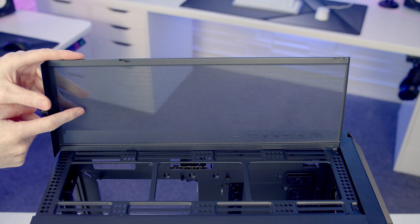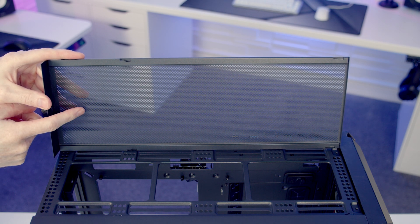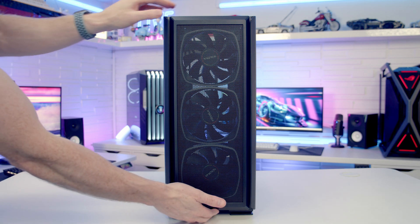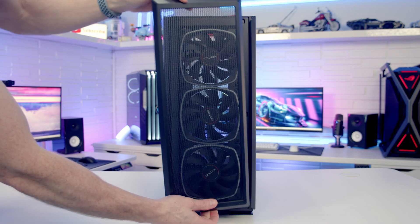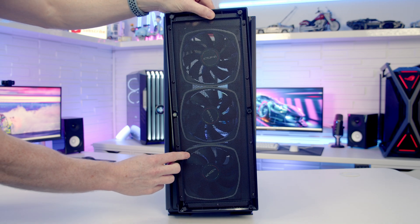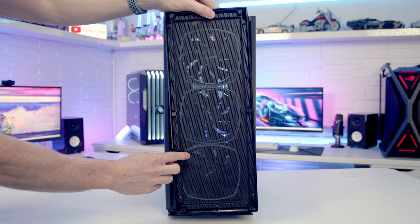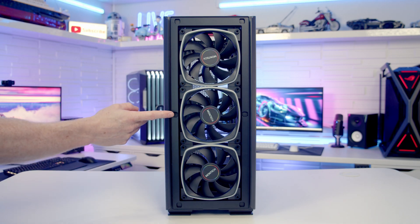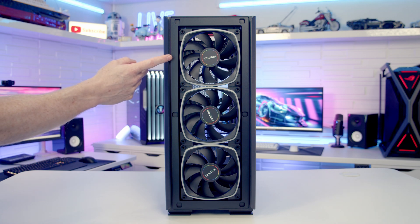Looking at the back of the top panel there are no additional dust filters — Montec are going with just mesh. The case's front panel is magnetically attached; get your finger in at the bottom and simply pull it away. The back of the front panel also has no additional dust filters, just mesh.